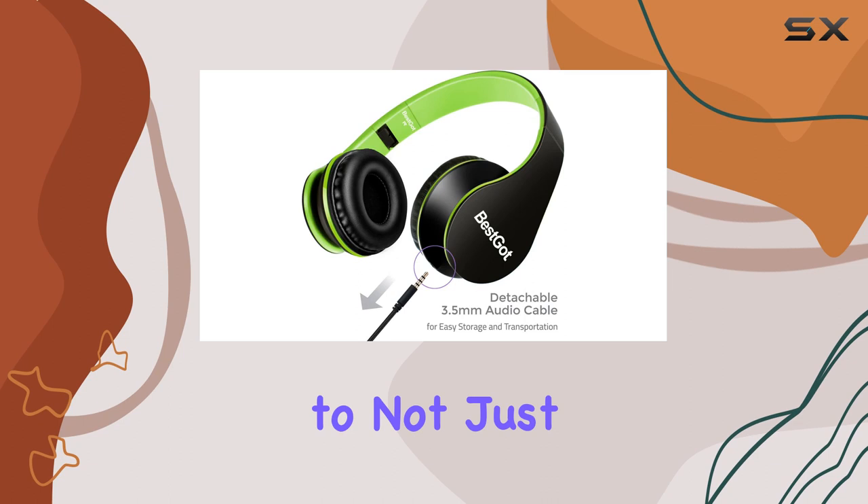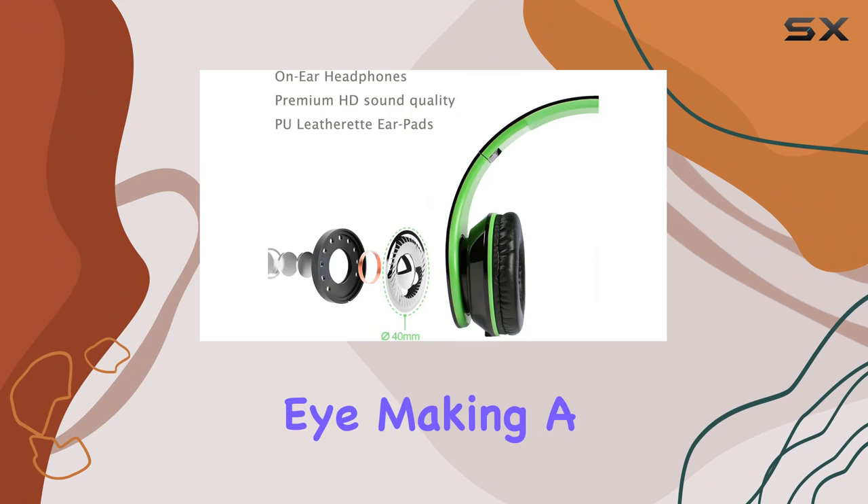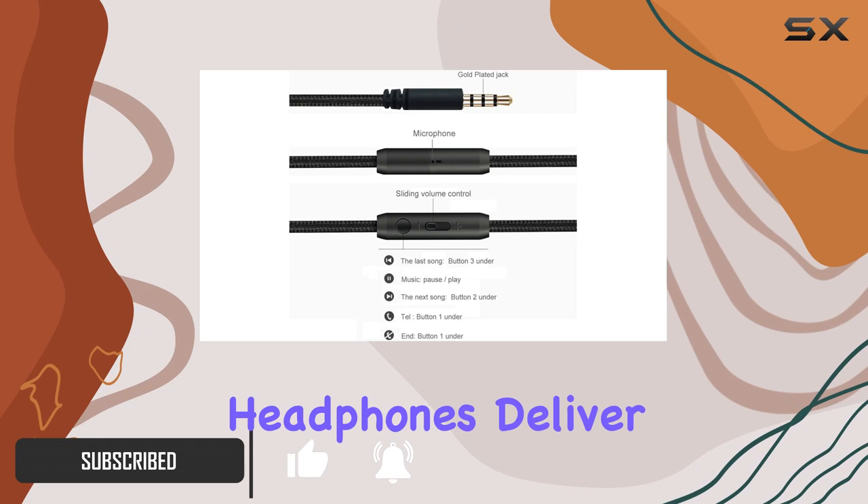Today, we're diving into the G Gallus Kids Headphones, a versatile set that caters to not just kids but also adults. The striking black-green color scheme immediately catches the eye, making a statement in terms of style. Let's talk about the sound quality.